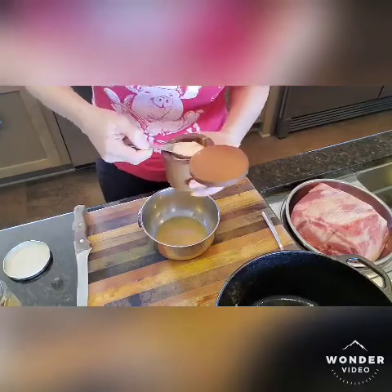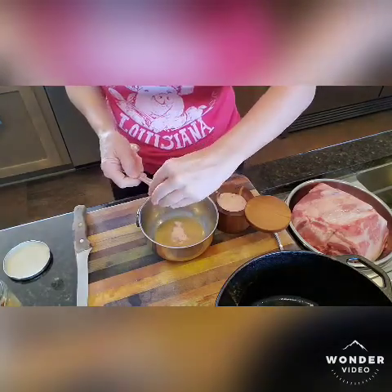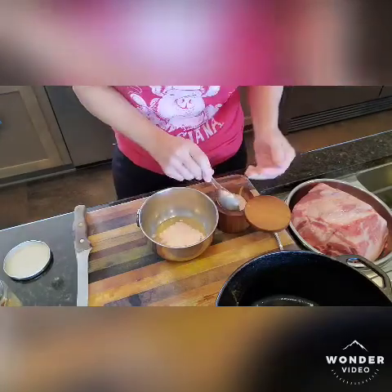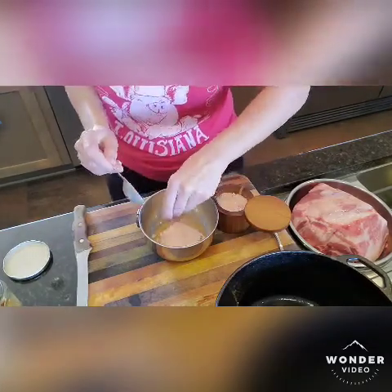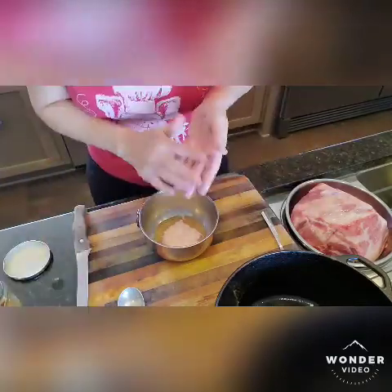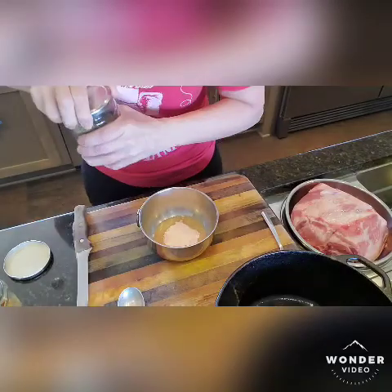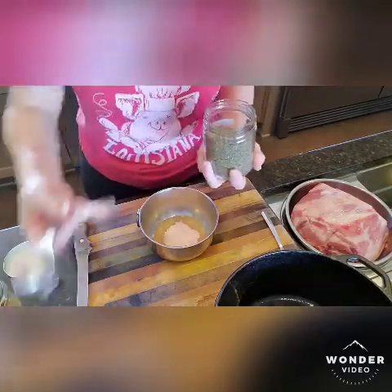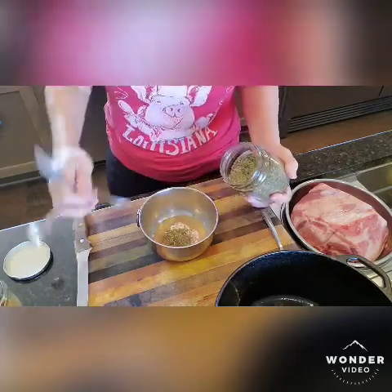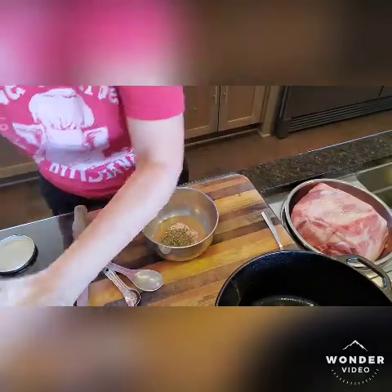So we are going to do three tablespoons of oil. Then one tablespoon and one teaspoon of salt — this will all be in the comments, you don't have to remember any of it. Then we're going to have thyme — don't we all need some thyme? I'm going to do two teaspoons.